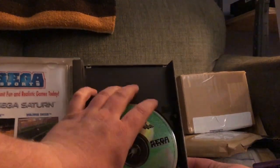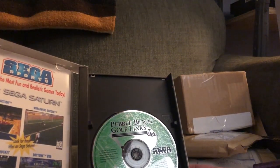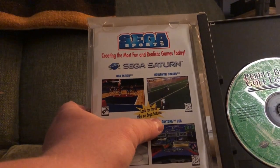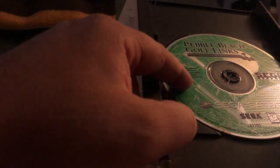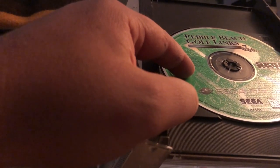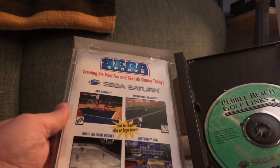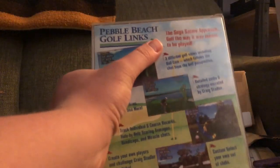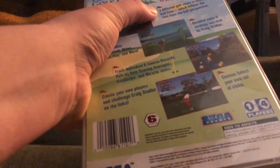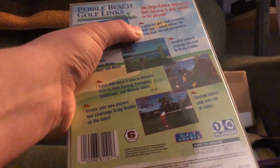It fits nicely in that little insert spot. There's an advert inside for NBA Action, Worldwide Soccer, NHL All-Star Hockey, and Daytona USA — not yet rated, kids to adults. The fine print says images and course designs of Pebble Beach Golf Links are trademarks of Pebble Beach Company, developed and programmed by T and E Soft. The back of the box advertises six-player multiplayer and three different golf views including ball cam, which follows the shot from the ball's perspective.